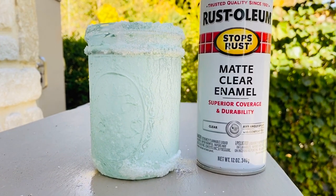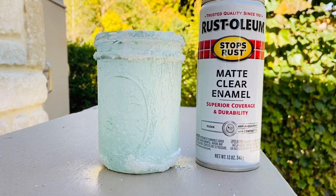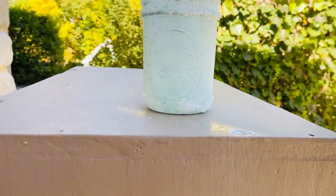After the jars were thoroughly dry, I used some Rust-Oleum matte clear enamel and sprayed on a light coat to each jar.